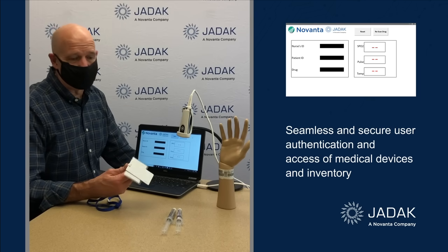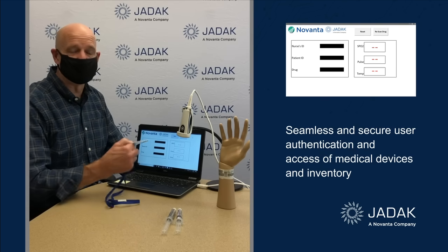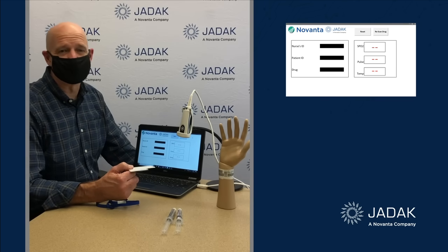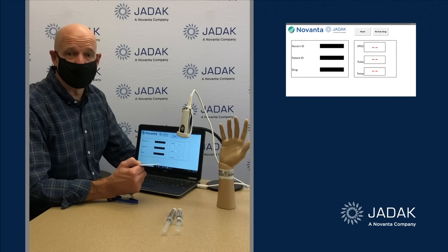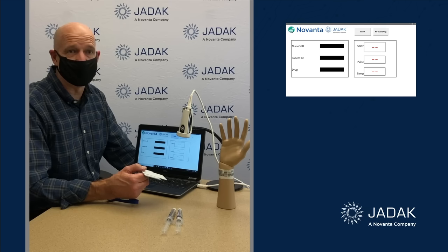Why do they want to do that? There are several reasons. One is they want to make sure that the person is authorized to use that device — it's not just somebody off the street that comes in and starts using it. Two, they want to protect the patient's HIPAA, the healthcare-protected information, so that someone off the street can't just go in and see it.